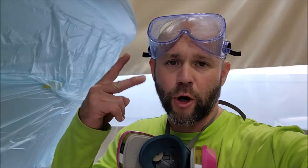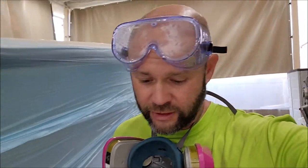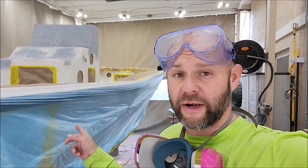Hey guys, welcome back for part two of the 24 foot center console Infinity Liner extravaganza. As you can see behind me, yesterday where we ended up was we had everything masked off, ready to start spraying some Infinity Liner today.